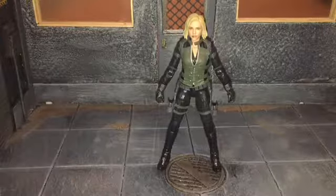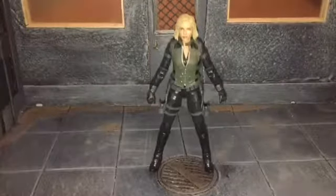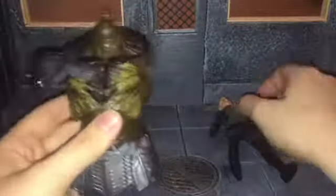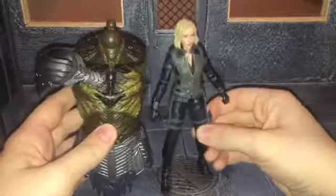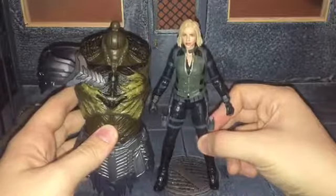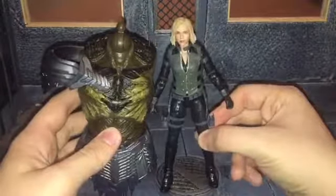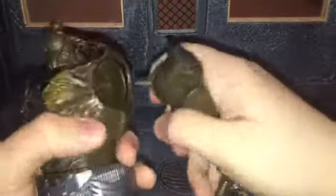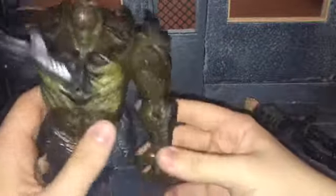Before we take a look at Black Widow, let's take a look at the accessories she comes with. First up, she comes with the Build-A-Figure piece — the torso of Cull Obsidian right here. You can see that the whole torso is as big as Black Widow, so once completed he is going to be a very big Build-A-Figure. That snapped in pretty easily, so now we just have the torso and arm of Cull Obsidian.